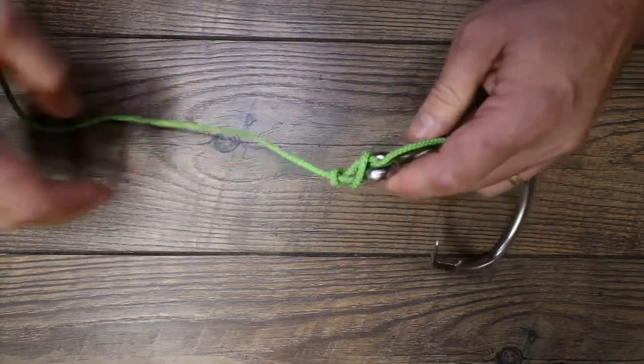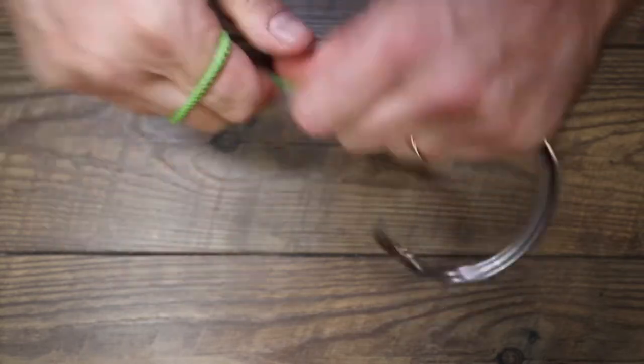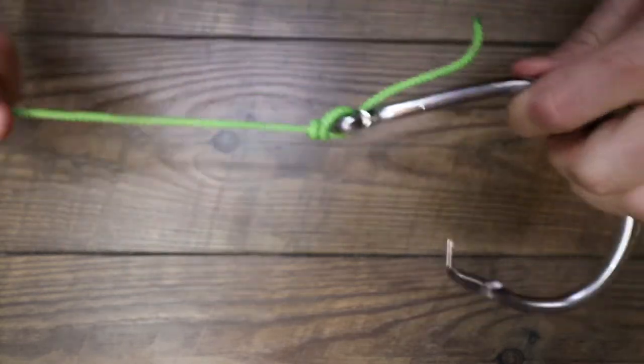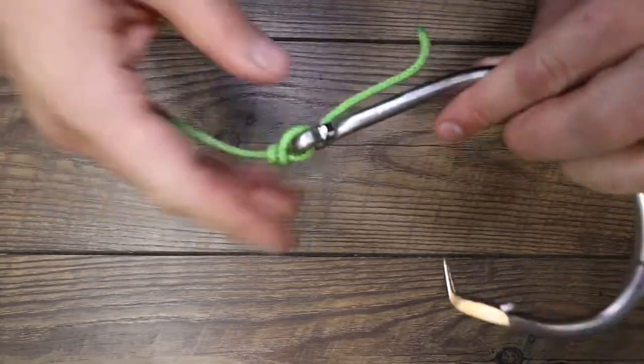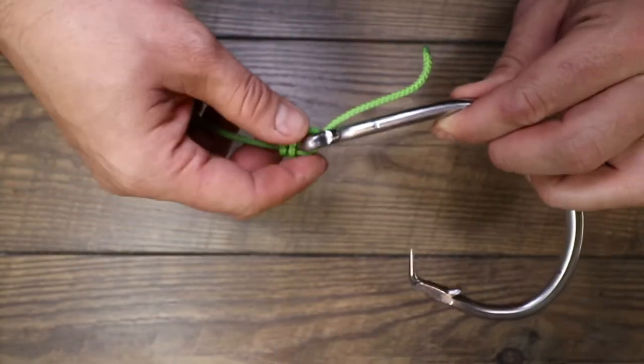And then you're just going to pull everything down tight and that is your clinch knot. The more wraps you do, the more wraps that you'll have up your line and the stronger the hook will be.